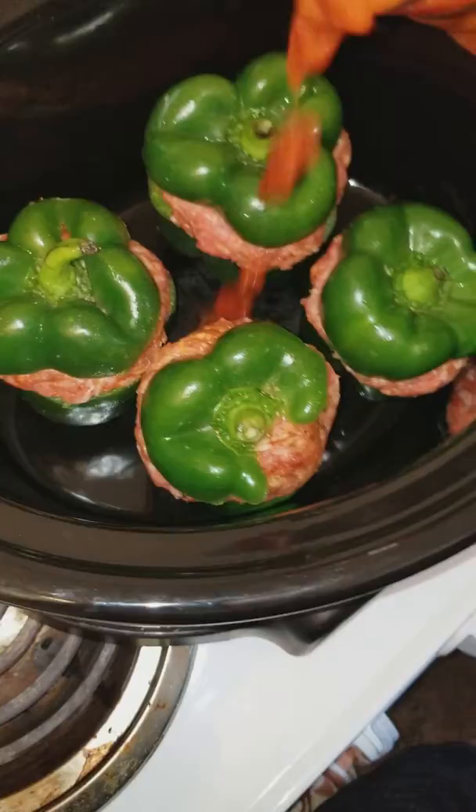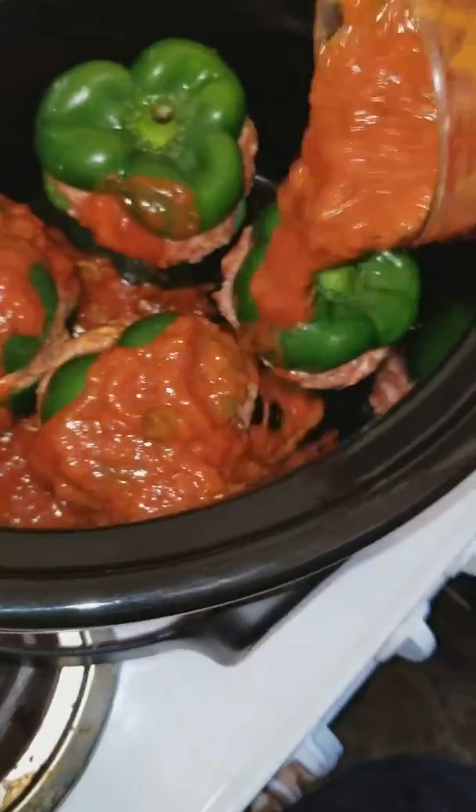I use this sauce. It's my first time using it. What you do is you just pour the sauce in.